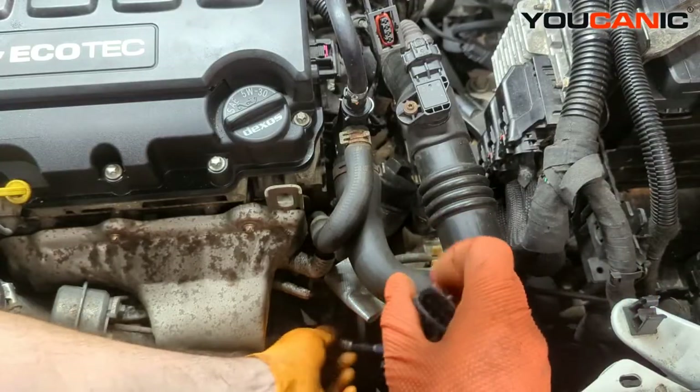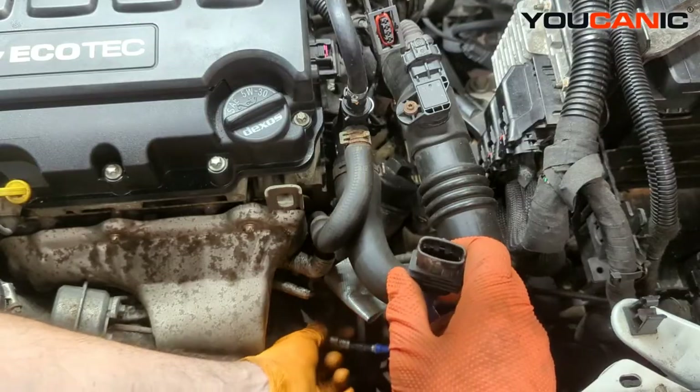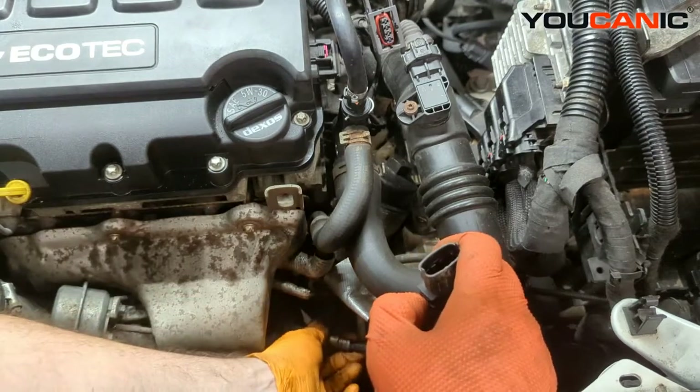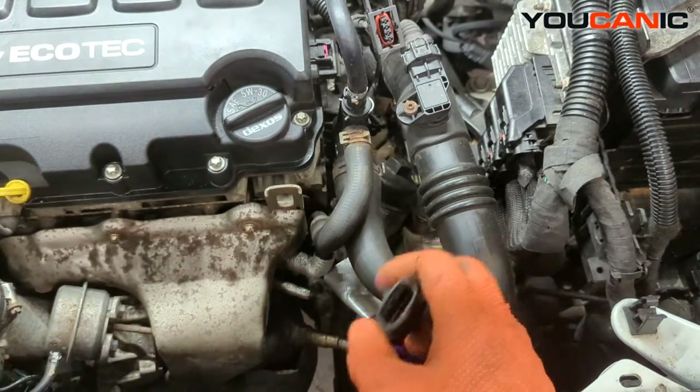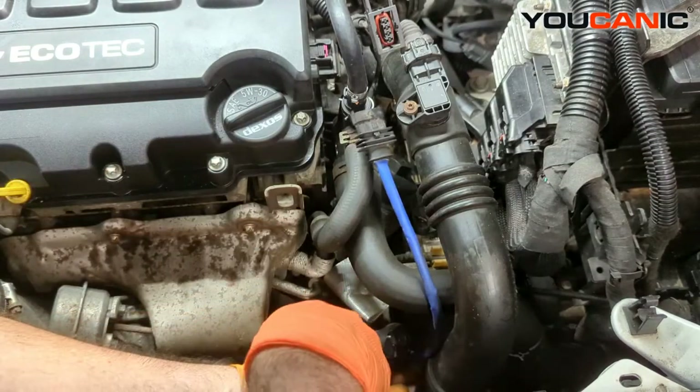A lot of times it's recommended to replace the bolt at the same time. It does depend on which sensor is given the bad rating, and whether you can just replace one, or if it's your catalytic converter that has a problem and needs to be replaced. So we want to tighten that up.